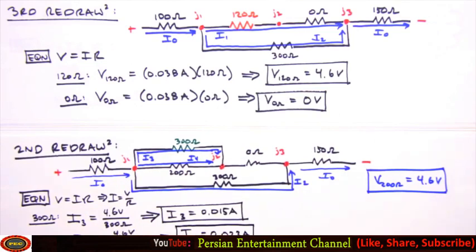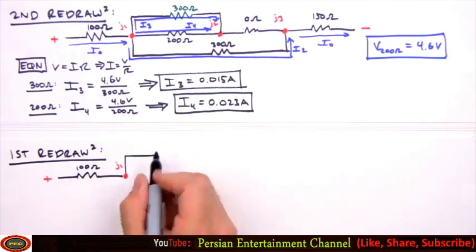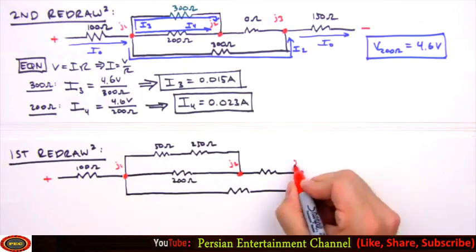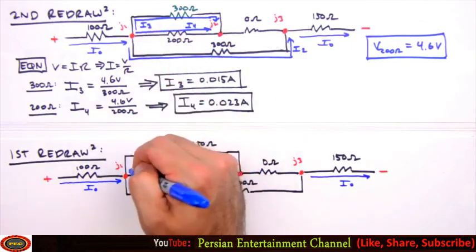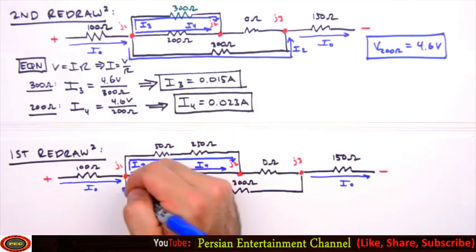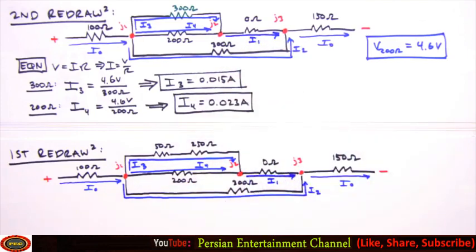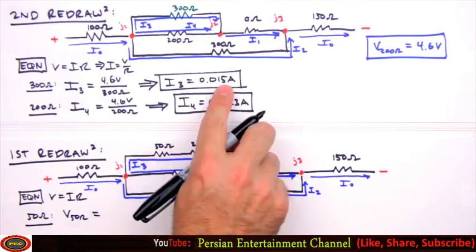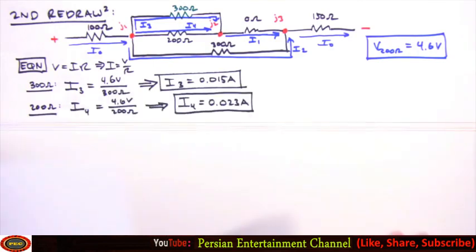Back to our first redraw: i0 is drawn first. The current through the top leg with the 50 and 250 ohm resistors is i3; the 200 ohm resistor carries i4; the bottom leg carries i2; and the dummy resistor carries i1. The final pieces are the voltages across the 50 and 250 ohm resistors, using i3 = 0.015 amps: 0.015 A × 50 ohms = 0.75 volts, and 0.015 A × 250 ohms = 3.75 volts.